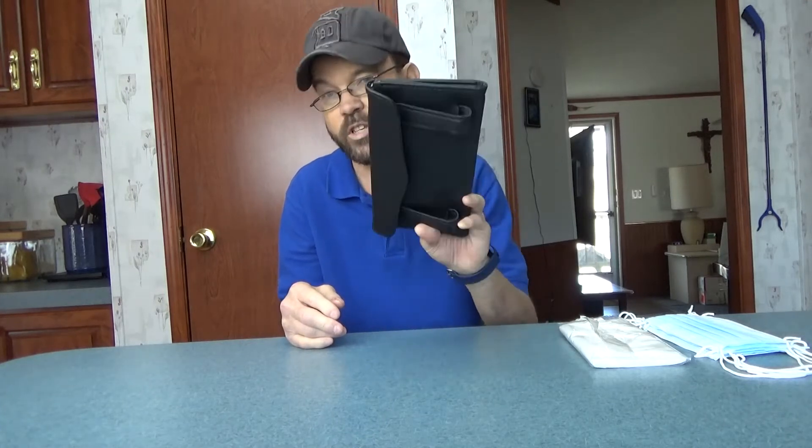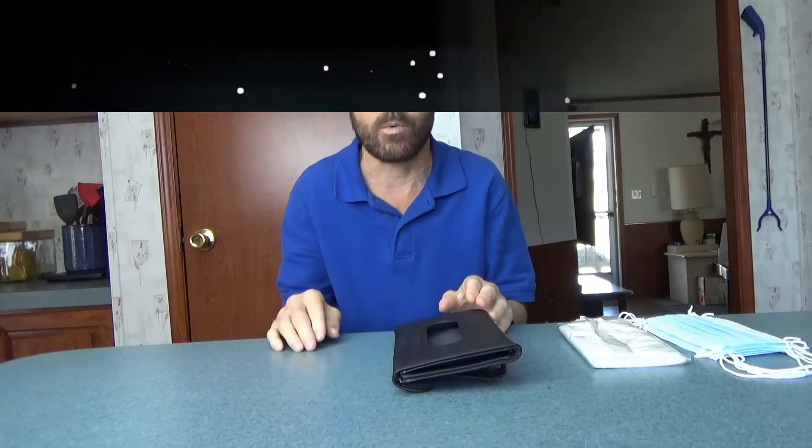A quick video taking a look at a mask and/or tissue holder. We'll look at a couple of images, one of which shows you how to load this, then we'll look at how to load it and see how well it works.